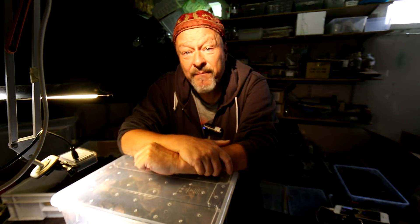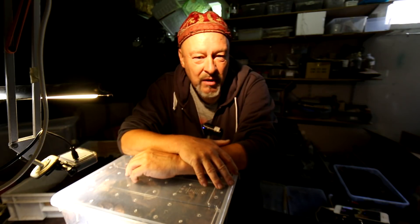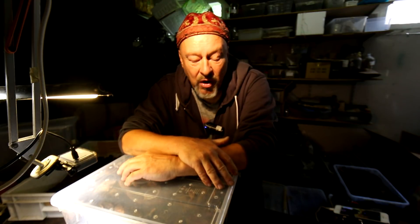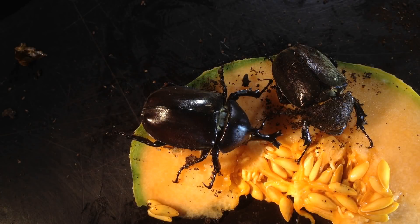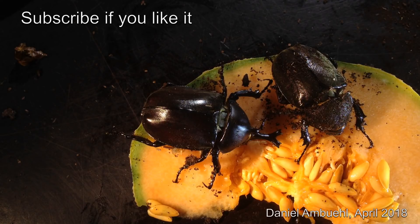If we're lucky, they will lay some eggs here and we can see what happened in around two months — so that's about June. Hope to see you then when we come back to Allomyrina dichotomus. Thanks for watching. Bye-bye.